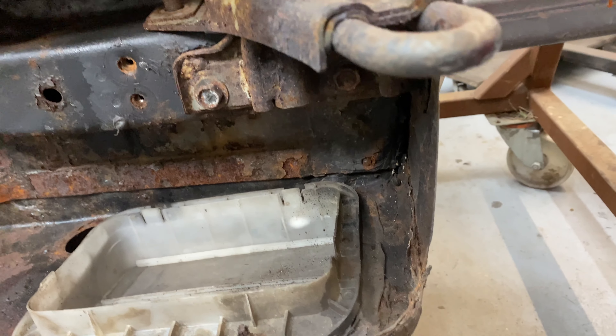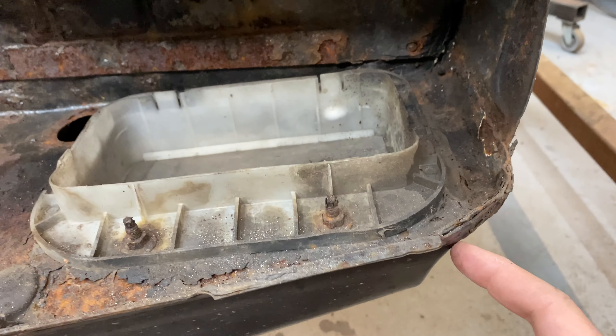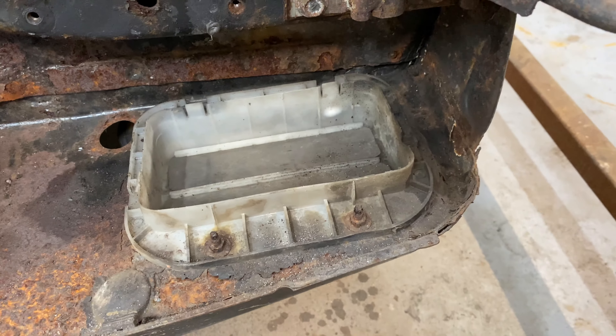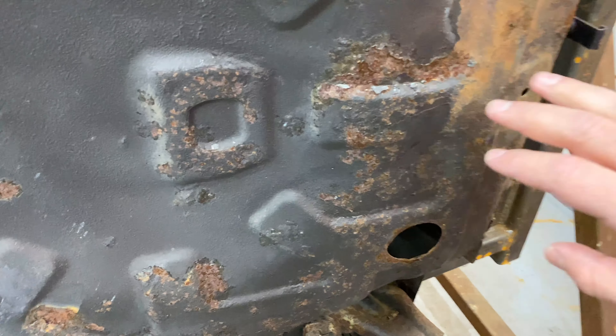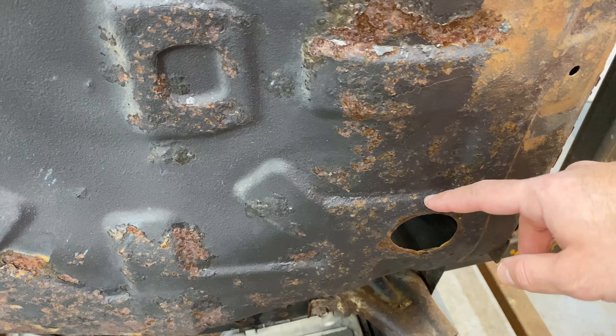There's a lot of metal work to be done before we even get to resealing the car. He's done quite a number pulling off corrosion down here, and things actually look not too bad in some areas.